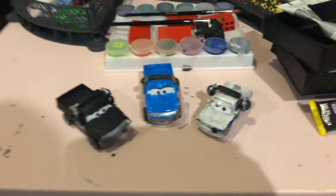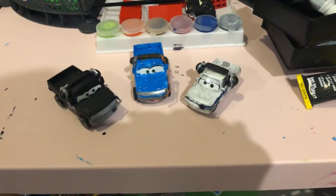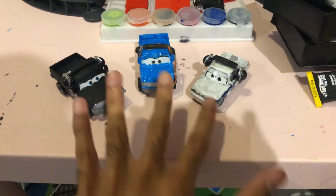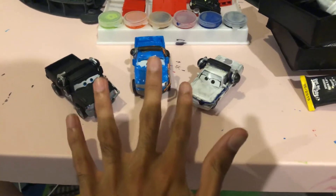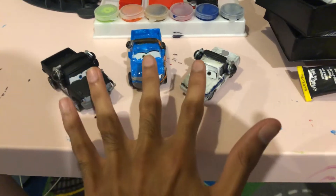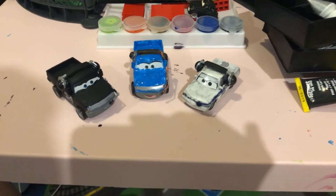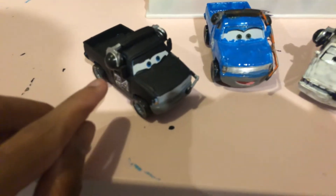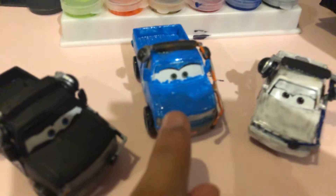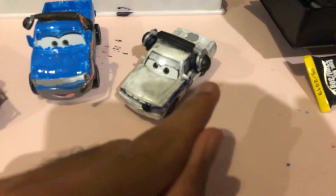Hey dudes! This is Sam from Sam the Bounty Hunter. Guess what I just did? I just did 3 cars that I already made in custom — these are the Cars 3 crew chiefs. I just made the Cars 3 Trunk Fresh crew chief, then Blinker crew chief, and then the Cars 3 Apple crew chief.